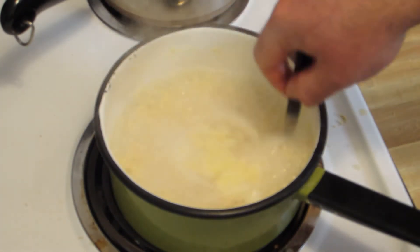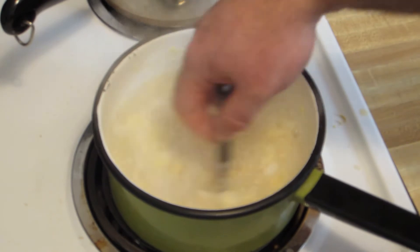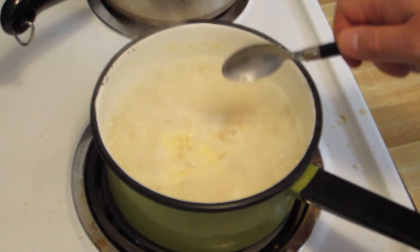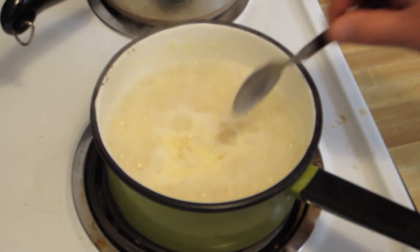Especially if you guys are really short on money — if you're a college student, this is not a bad way to go. Again, I wouldn't make it a mainstay of your diet, but it's pretty good and it's quick.